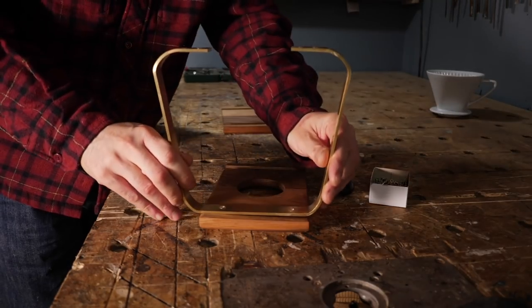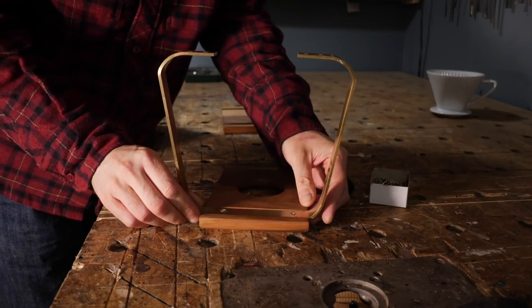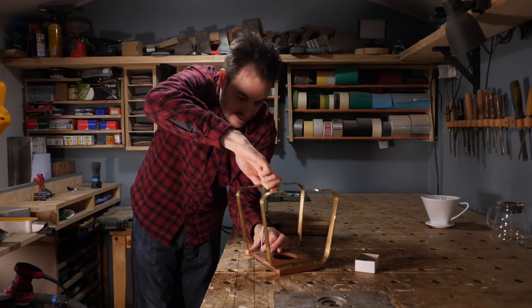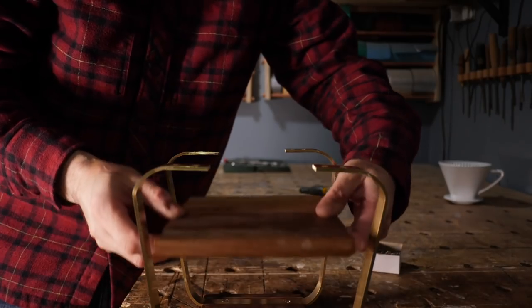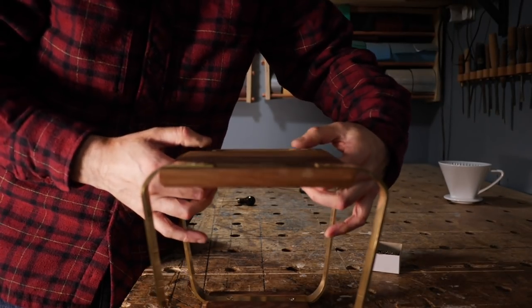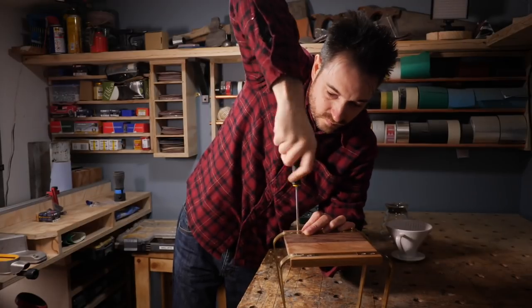When the finish is dry I can start getting it put together. So with the top upside down on the bench I can get the legs slid in place and screws going into the walnut. Then the base can be lifted up into place, the feet slotted into the groove and some more screws put in.